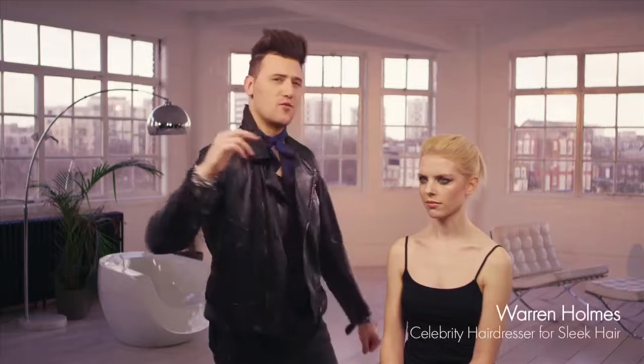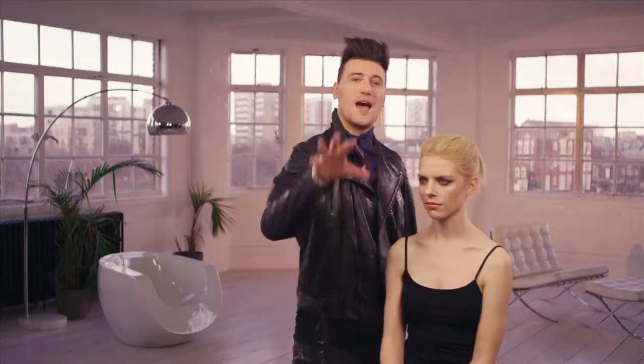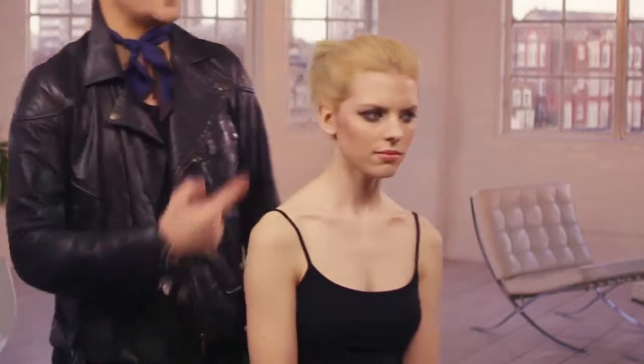Hello lovely people, I'm Warren Holmes. For you guys out there with really short hair, I'm going to show you how to get a show-stopping look with a hair accessory. I love these things — I pull them out of my kit bag all the time and it's something that you guys can definitely do at home. Really, really simple and easy.